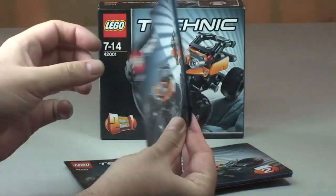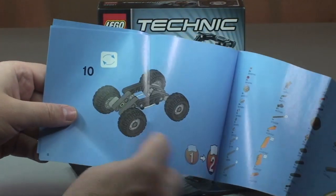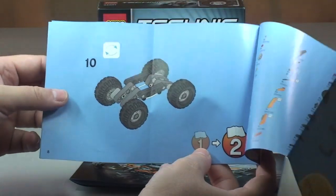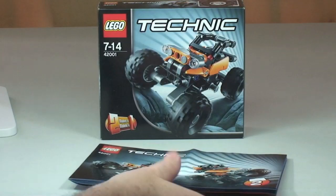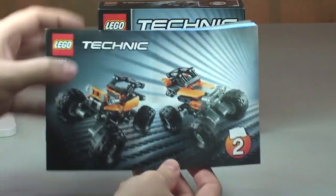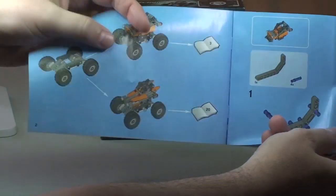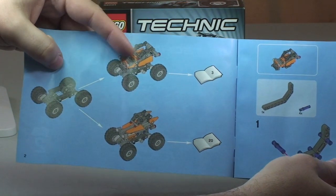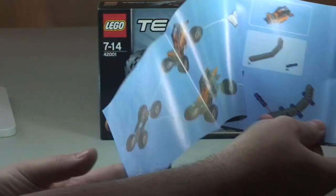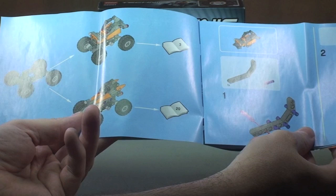Instruction manual one is a very thin manual with only eight pages of build, because it just covers the chassis, which is exactly the same for either variant. In the second instruction manual you have the two options on the front — from page three onwards builds one version, and from page 20 onwards builds the other.